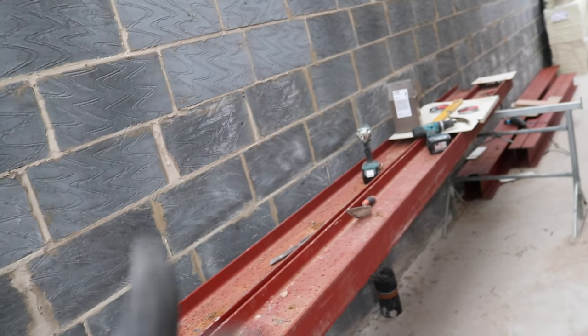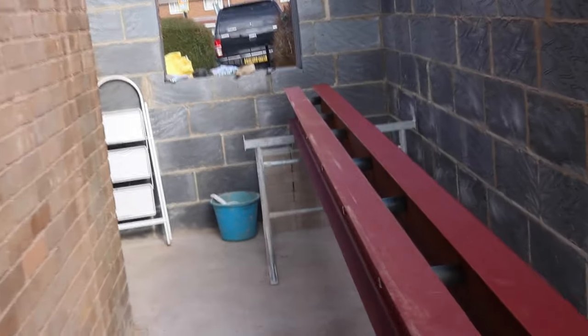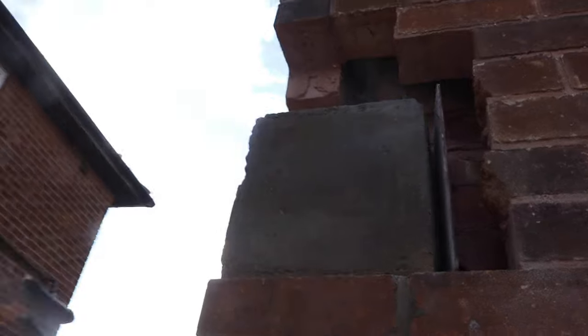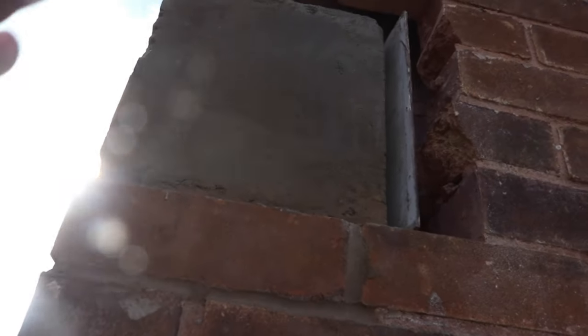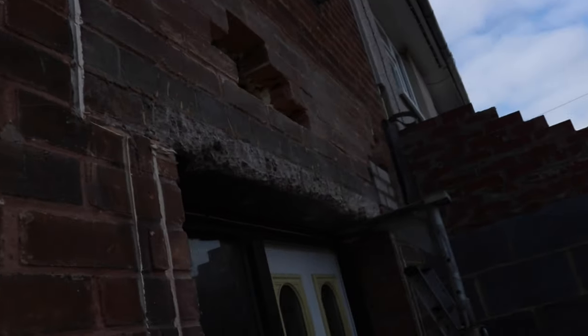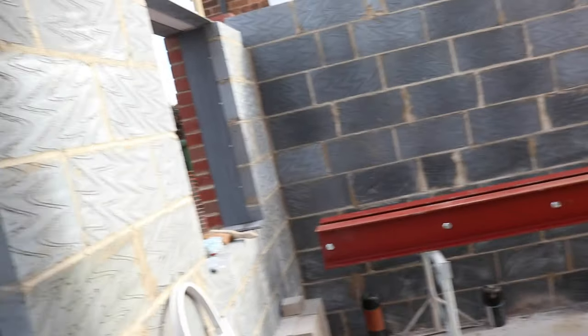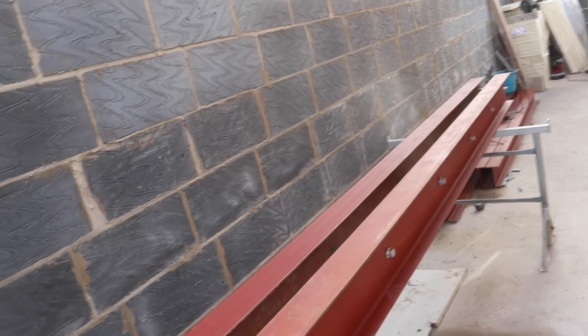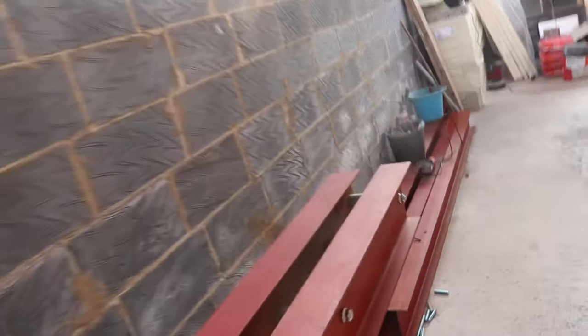We've just had an inspection from the council. The building inspector's been around — here's the cast-in-place concrete pad which has just been uncovered. He didn't put a tape measure on anything; he inspected the lintels, the padstones, and the steels. Everything's been signed off. It was a really bizarre inspection — he was here for 30 seconds, if that. He said 'what's the worst that can happen?' I think he might be looking for another job.